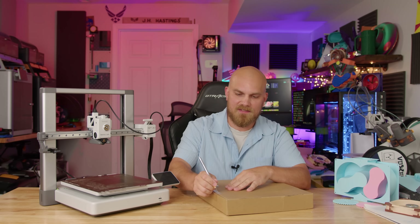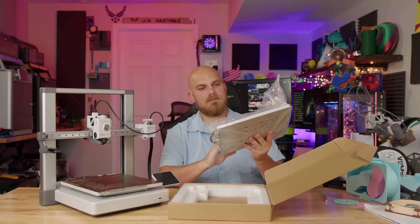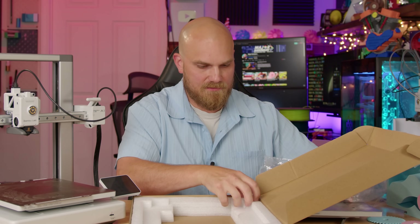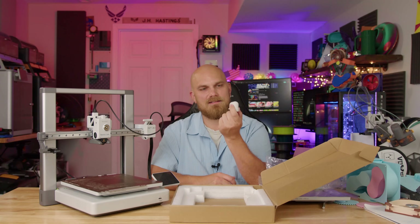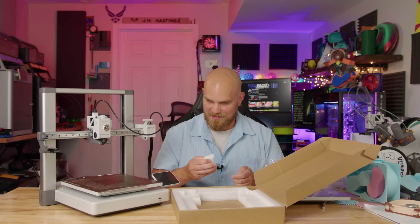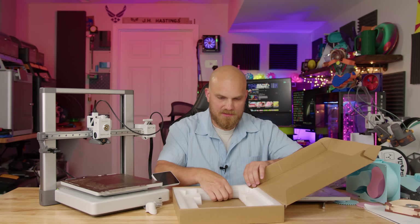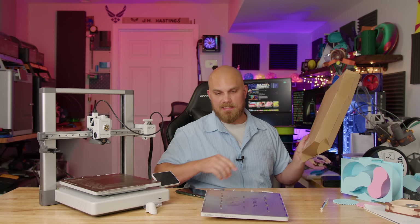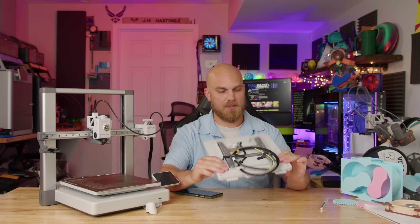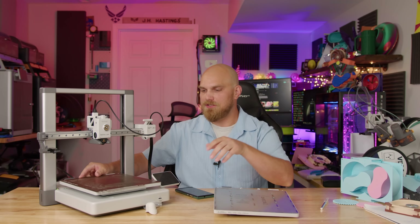Let's see what they sent us first off. Yeah, it looks like a whole new heated build plate. It's got some screws that came with it. There's a QR code right here and I scanned it — it takes you right to the link for how to replace Bamboo's heated build plate. That's pretty convenient, kind of a Bamboo thing. They have all the tutorials and information you need.